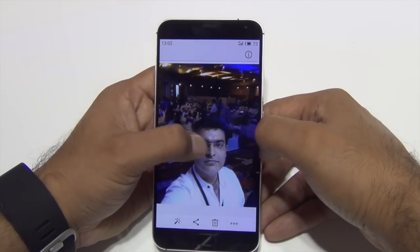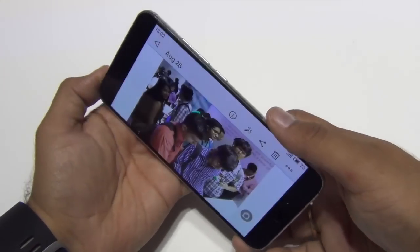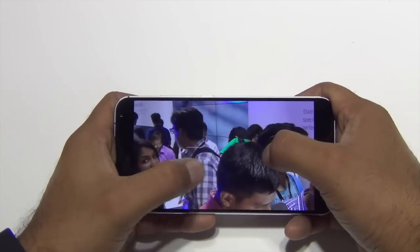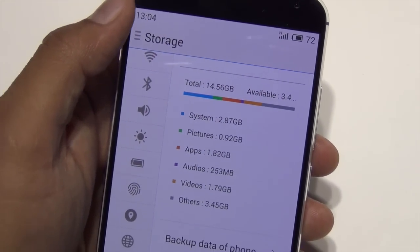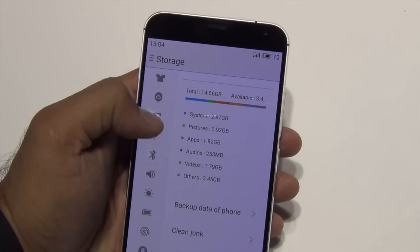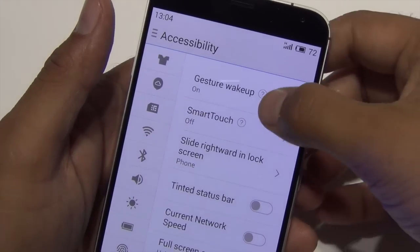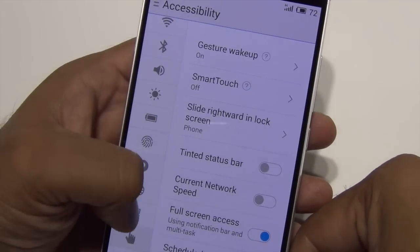Talking of specifications, it is powered by a Helio X10 octa-core CPU by MediaTek and is fairly powerful for the price. It also gets 3GB of RAM and 16GB of internal memory, out of which around 10 to 11GB is user-available. That may be a letdown because the India variant is a 16GB model and there is no option to expand the memory.